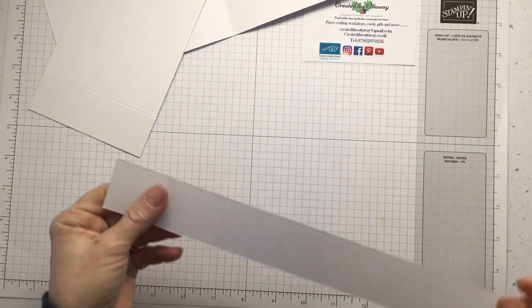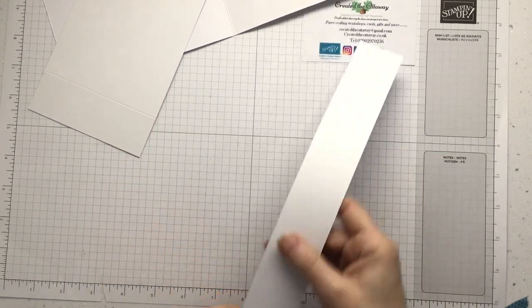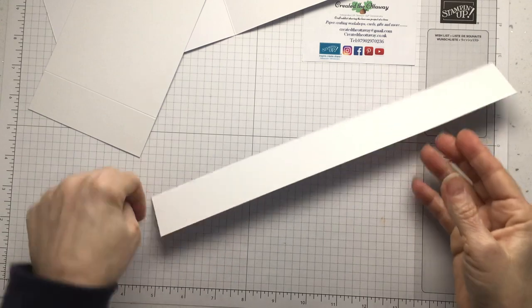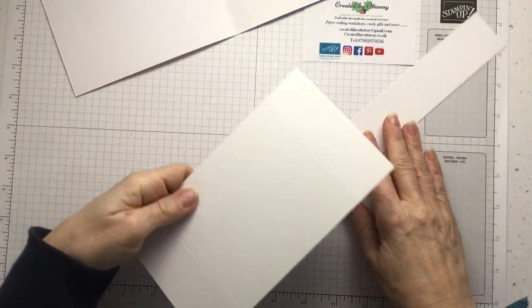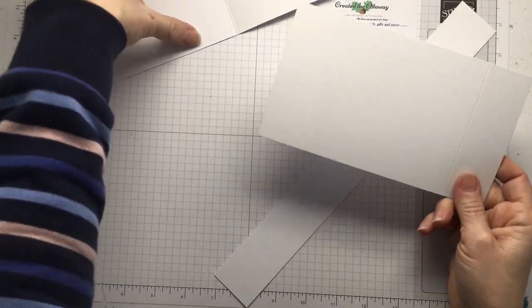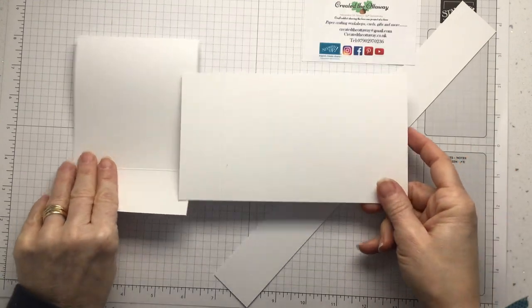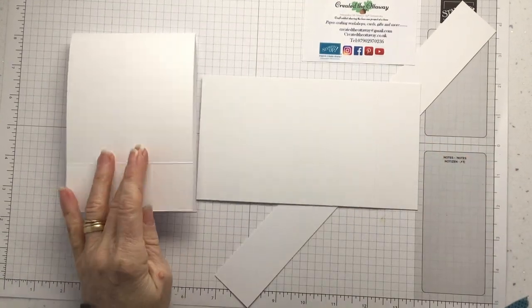You also need to cut off a belly band strip that is one and a half inches by the length of your A4. So you've got three pieces: this piece as your belly band, this piece that's been scored at either end as your inside, and then your outside piece of your card as well — three pieces.